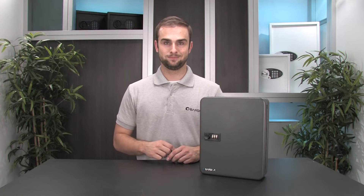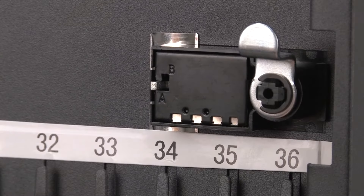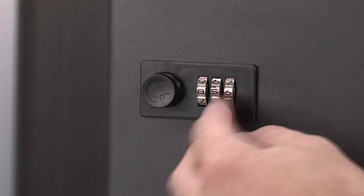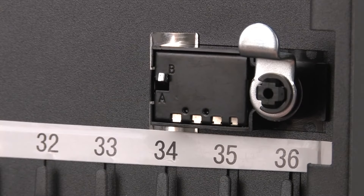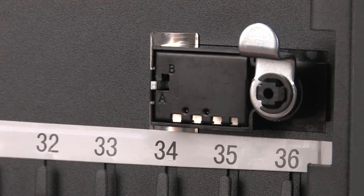Next you'll have to set your personal combination code for the key cabinet. First, make sure the number dials are all set to zero, then locate the reset button on the inside of the cabinet next to the lock mechanism. Move the reset button to the B position and set your personal combination on the numbered dials. Once your personal combination is set, locate the reset button again and switch it back to the A position. Your combination for the 36 position key cabinet is now set.